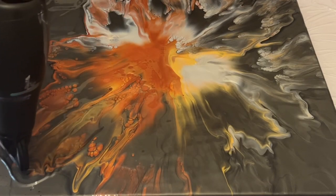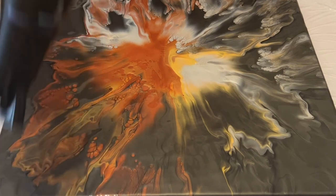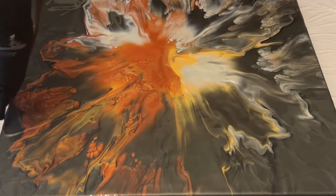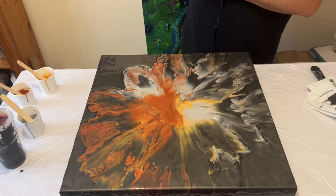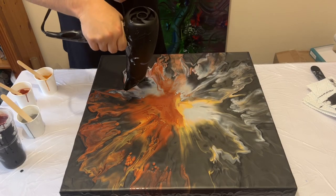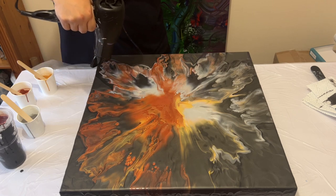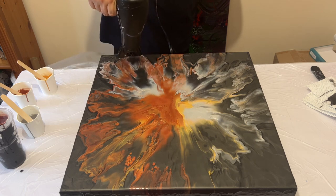Don't be scared to add more paint if you need to, but it's always better to add less first, blow it out, and then add more after. I always find it's more difficult to work with a piece if there's too much paint on it — plus you don't want to waste your paints or blow too much over the edge onto your table, even though you can recycle that as a flow extender.